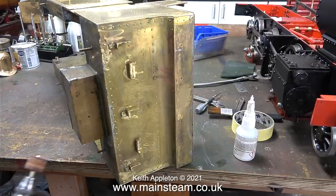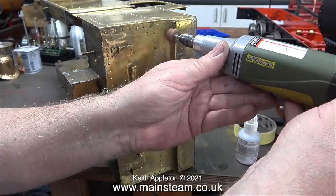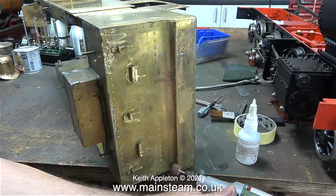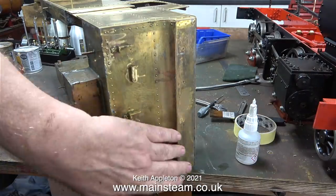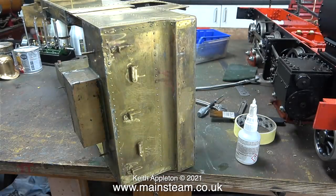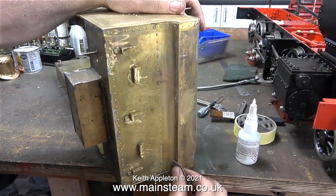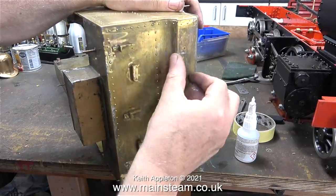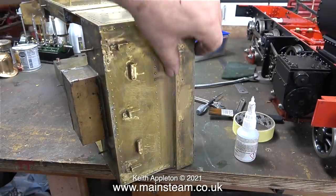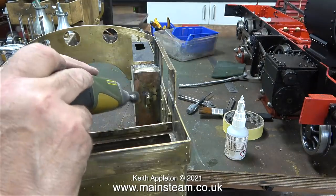The next part to work on is the main superstructure, comprising the side tanks, the spectacle plate, the bunker and the cab. A while back I re-soldered the bunker because it was loose, and here I'm just smoothing it off using a drum sander in my Proxxon motor tool. Once I'd done that, I finished off the job with some emery cloth and now it's feeling quite smooth and round without a sharp edge. Where possible, it's a really good idea to avoid perfect right-angle sharp edges because the paint does not stick at that point.